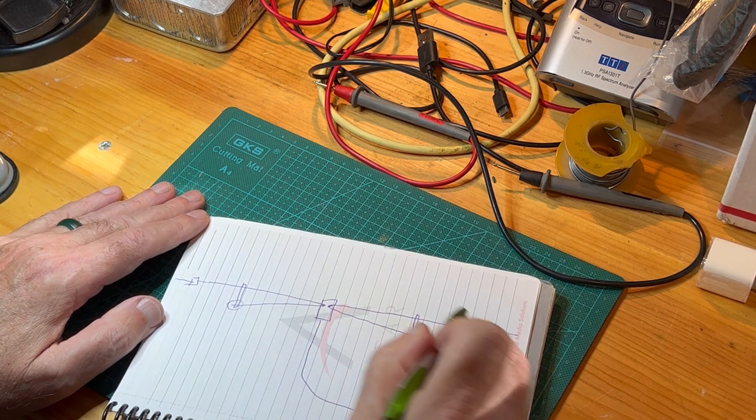Now we have to do some math to calculate the length of the antenna elements. I've always done this the old school way. The dipole formula is really easy to remember: 468 over F gives you the overall length of the dipole for a given frequency. For each element, divide that by two, or just use 234 over F, which gives you the length of each element in feet. If your calculation comes out to 13.5 feet, you convert that to 13 feet 6 inches so you can measure it. I've used that formula for years and it has always worked.